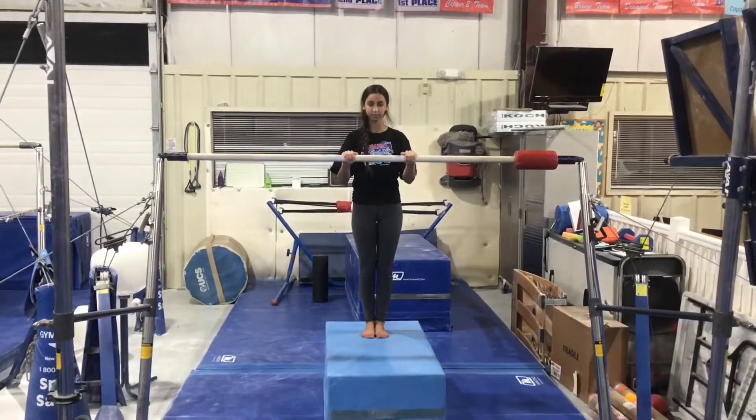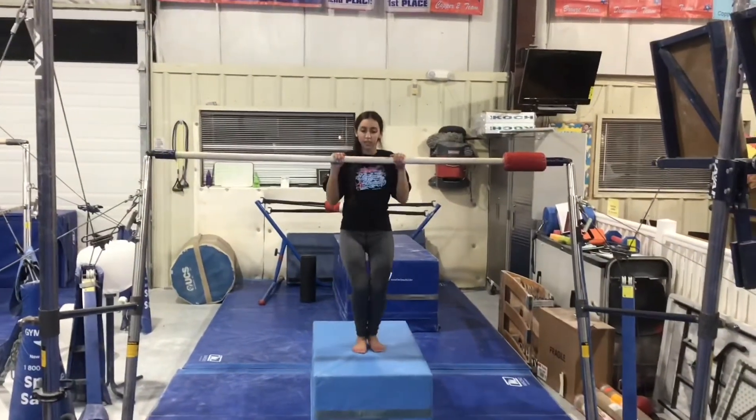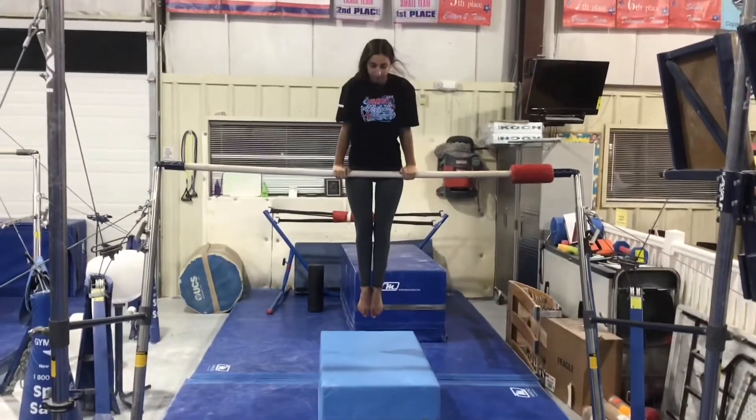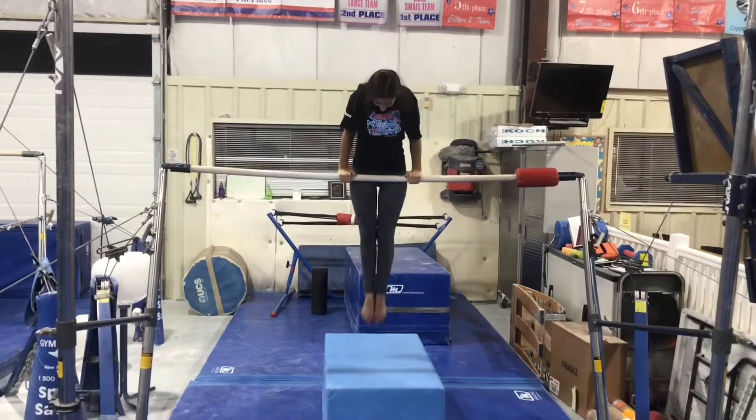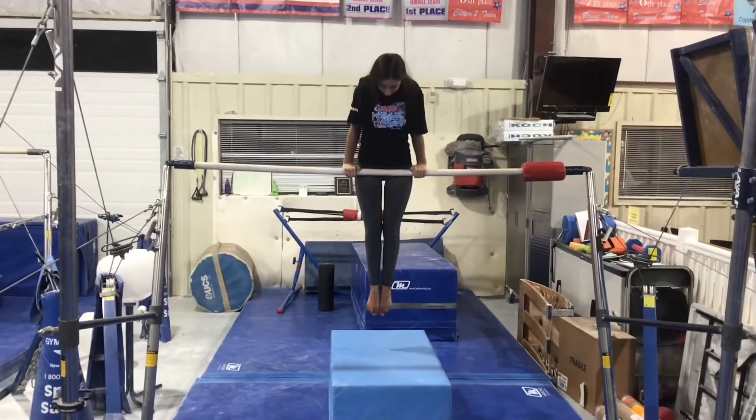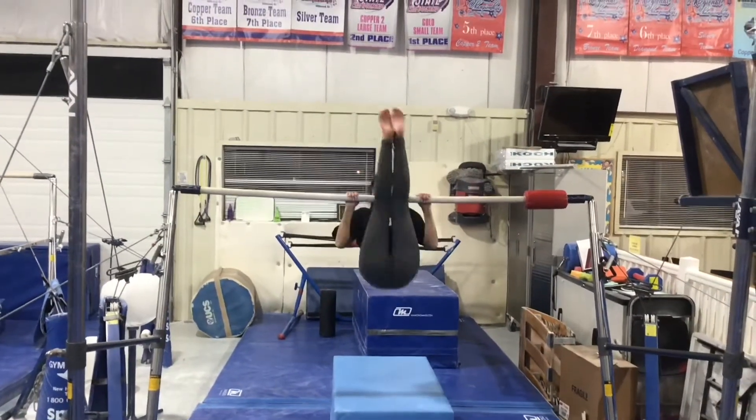Bar stations. Our first station will be a spotted station. We're working on our chin-up pullover from the high block. We'll do our three casts, back hip circle if we're ready with the spot, and then forward roll to a chin-up working on control and independence.